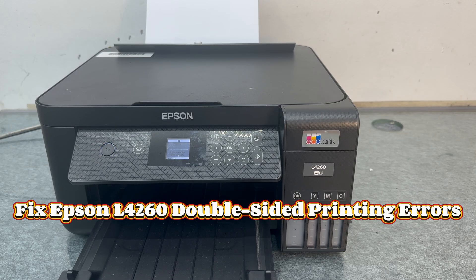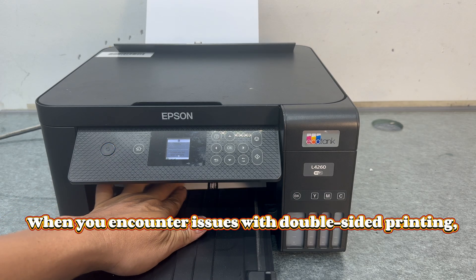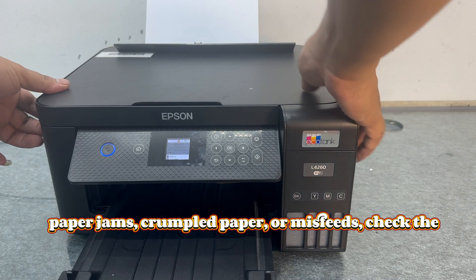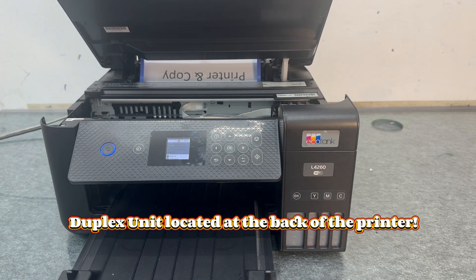Fix Epson L4260 double-sided printing errors. When you encounter issues with double-sided printing, such as the printer not pulling the paper for the second side, paper jams, crumpled paper, or misfeeds, check the duplex unit located at the back of the printer.